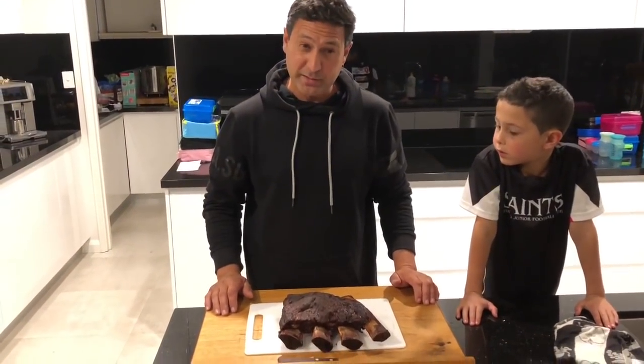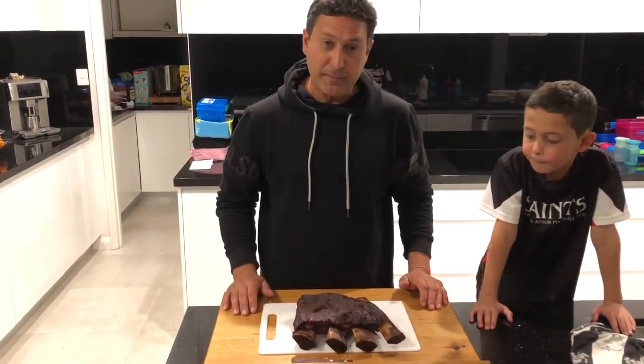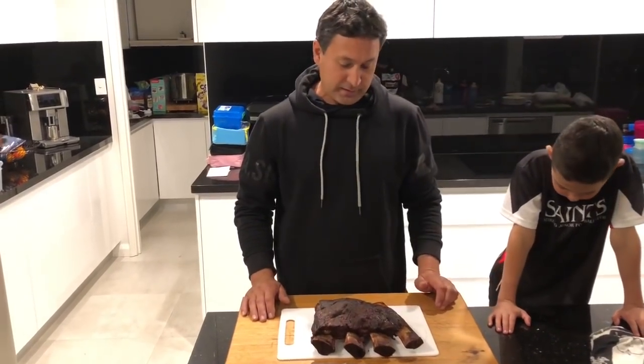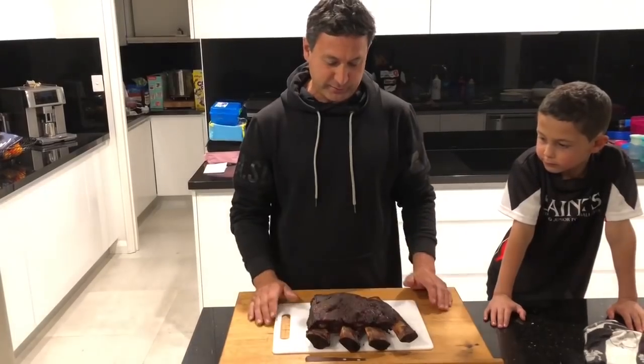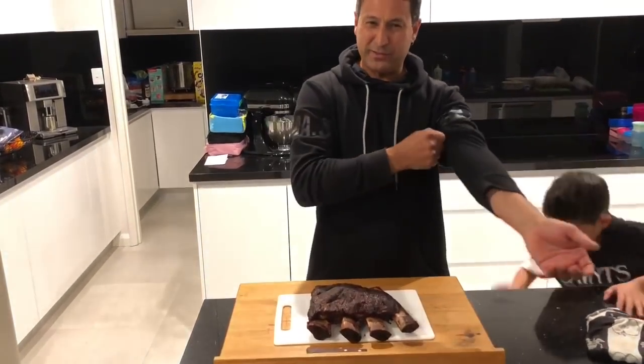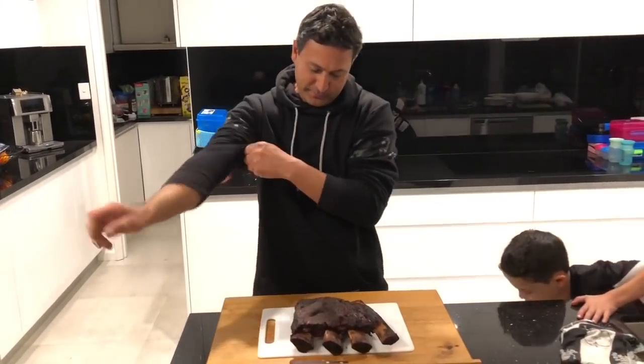Done. Eight hours — another marathon rib cook. Basically a straight through cook. This one, as you saw, the last hour was wrapped in foil and it's been resting for an hour. Unwrapped — beautiful. The smell of this is just incredible, you have no idea the smell coming off this.